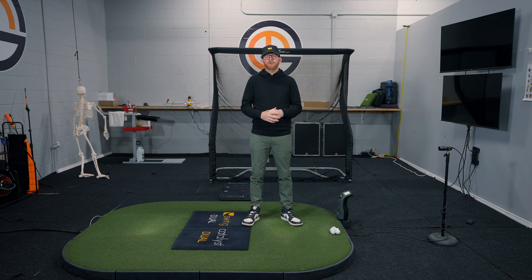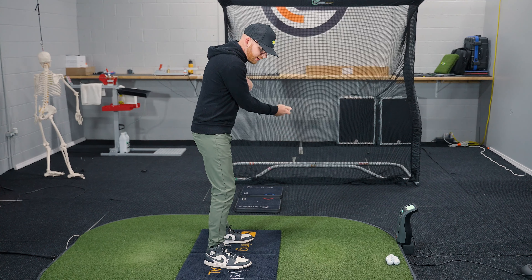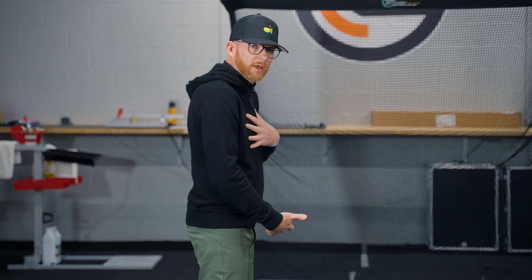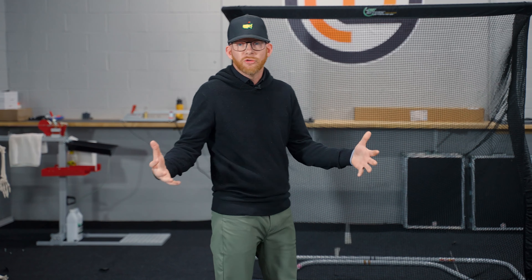What is an action force and how does it relate to ground reaction forces? An action force is what has to happen prior to us being able to take advantage of the ground forces. I want to change the terminology slightly and call it a downforce. When we set up to the golf ball, a lot of people say they move their weight to the right. In reality, we know the pressure underneath the feet moves to the right — more pressure on our trail side during the backswing.